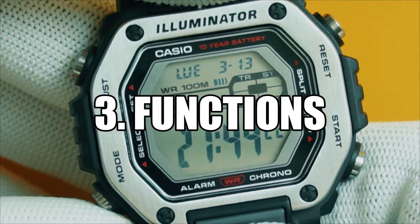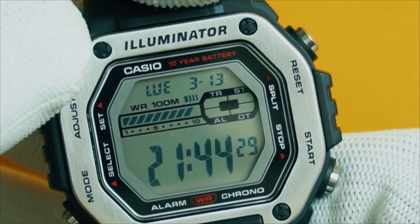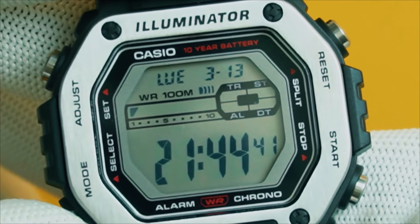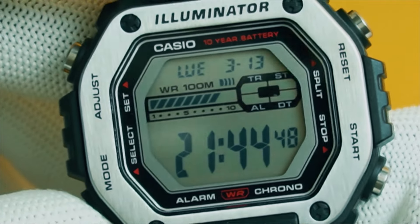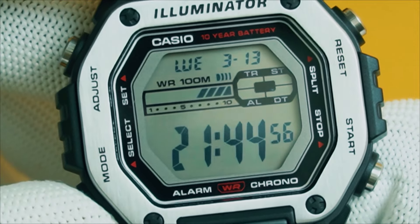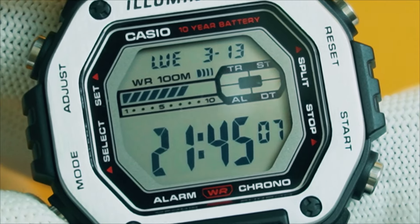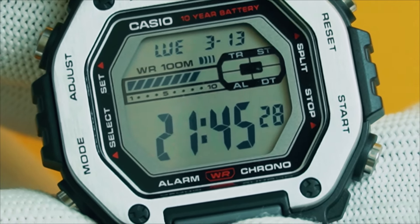Here we are in the main timekeeping mode. At the top you see day of the week, month and date — it's Wednesday the 13th of March. Below the date, there is the water resistance 100 meters label printed onto the LCD, and next to that you have the hourly chime indicator. Below that, you see animated graphics moving — it looks like a battery charging in real time, but it is not. It denotes the passing of 10 seconds in the main timekeeping mode. Next to that is a window divided into four segments indicating which mode you are currently in. And in the main field of the LCD, you have the current time displayed in big bold digits.